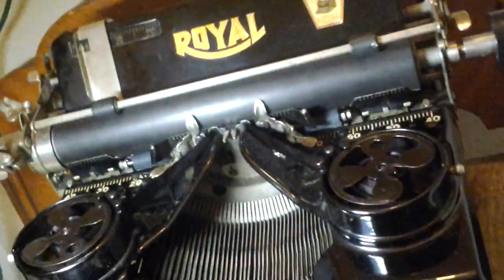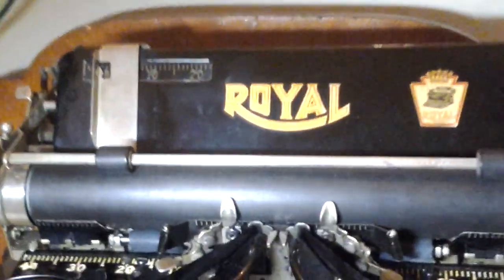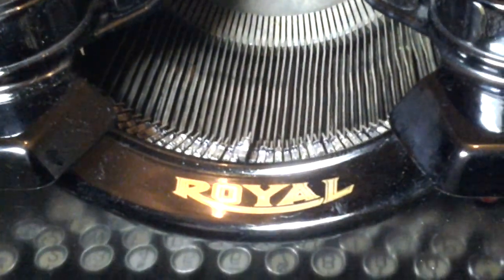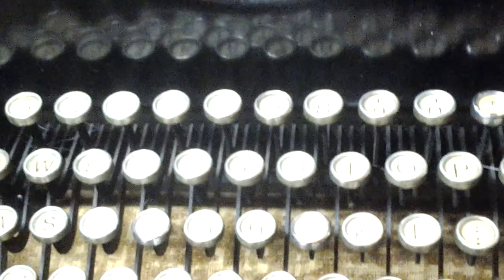So there it is — the Royal 10 typewriter. It's in excellent shape.